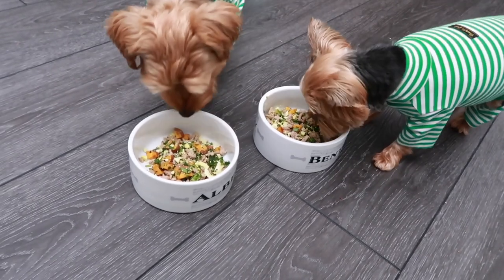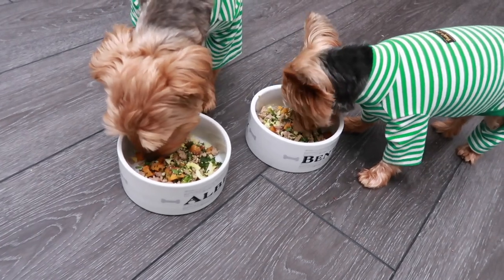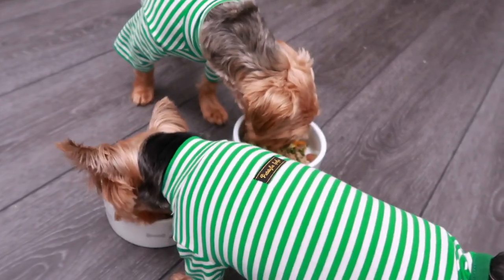Hi friends, it's me Nikki here, and Bentley and Albert. Today we want to share with you what Bentley and Albert have been enjoying lately as far as their meals — a homemade dog food recipe. So let's get started.